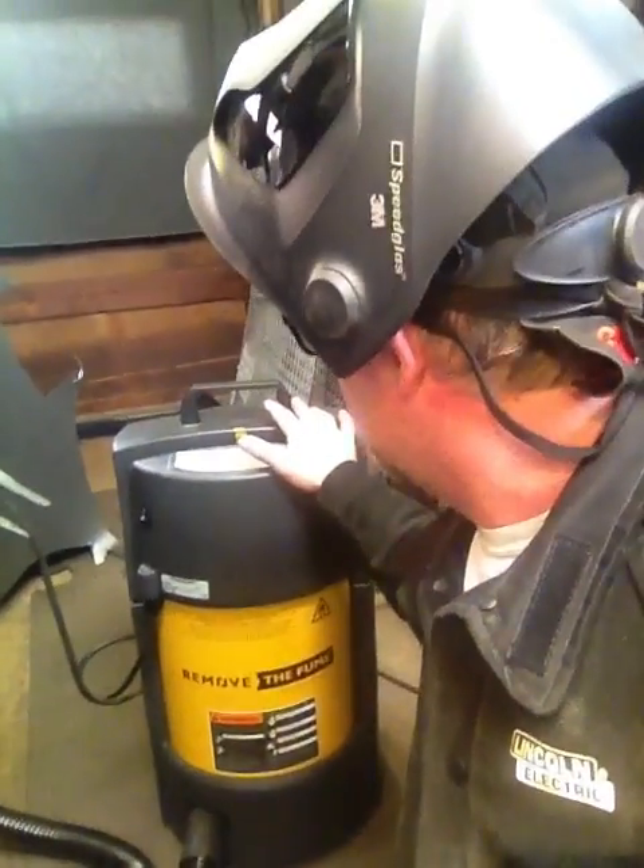Hey folks, just wanted to show you something here. It's a fume extractor by Remove the Fume, powered by Plimovint. If you have a small shop or you work in confined spaces, or if you're like a lot of folks out there who do welding in their garage and stuff like that, and your spouse is yelling at you all the time for smelling up the house, this might be something you might be interested in.